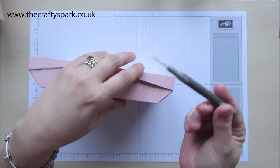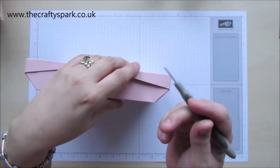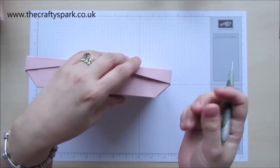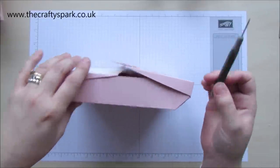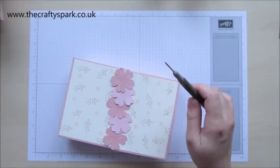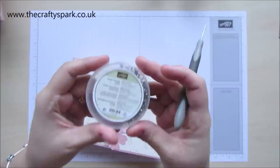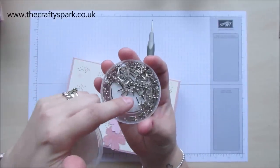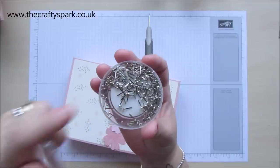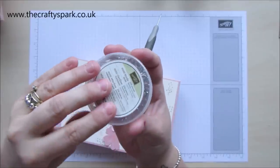I'm using my pokey tool to do it. You could use a paper punch, a hole punch, whatever you choose. The only reason I'm using my pokey tool is because when I made mine, I actually used these tiny, tiny mini-brads that Stampin' Up do, and they're very, very small, so I didn't want my hole to be too big. So I've used my pokey tool for making my holes.